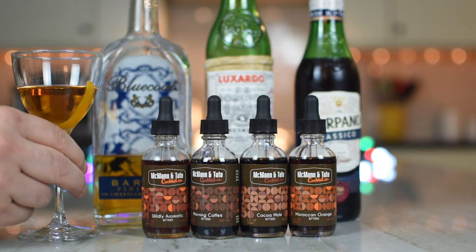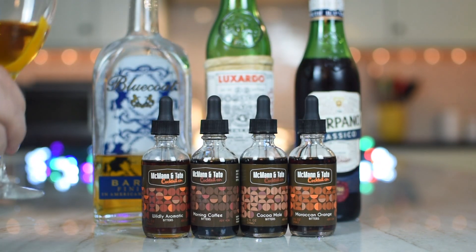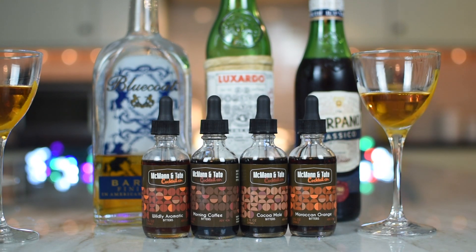Anyhow, I like it. It's pretty good. Good stuff. Sir, cheers to you. Cheers to McMahon and Tate for sending us some lovely bitters — and they're wildly aromatic. Delicious. And of course, cheers to you, our friends. Cheers.